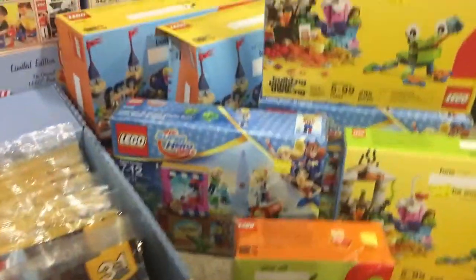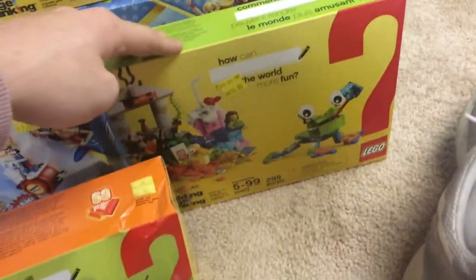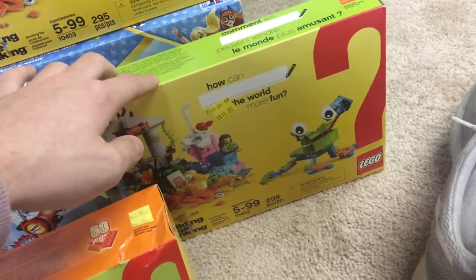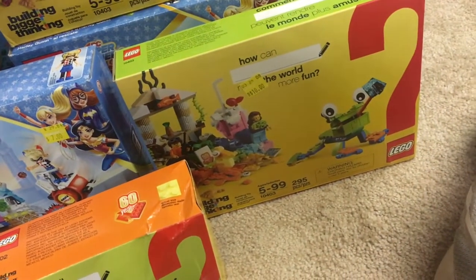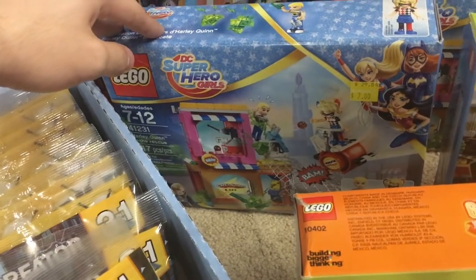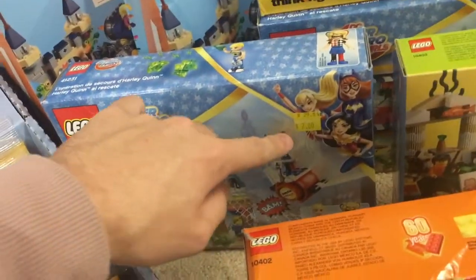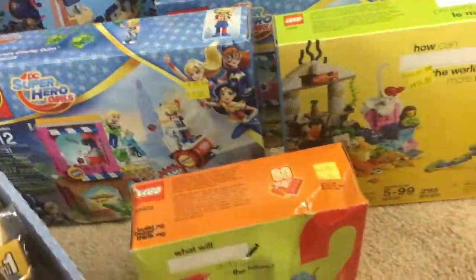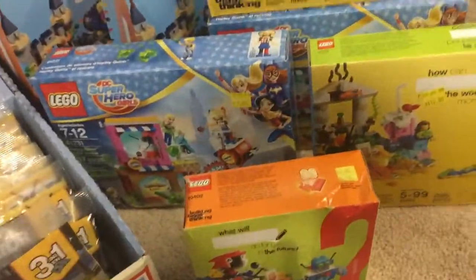The next thing I got was two of these other "building bigger thinking" ones — the 295-piece ones for $10 a piece. I think these retail for $20 or $30. And then I got two of these DC Super Girls Harley Quinn to the Rescue sets for $7 a piece — I think these are normally $20 as well. I don't really like that theme but it's more than half off, so I could fold on it.